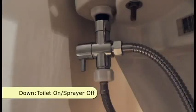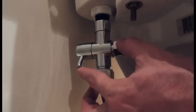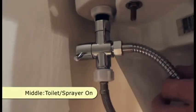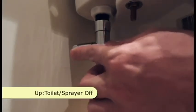In the down position, the toilet flow is on and the sprayer is off. In the middle, both the sprayer and toilet flow is on. In the up position, both the sprayer and toilet are off.